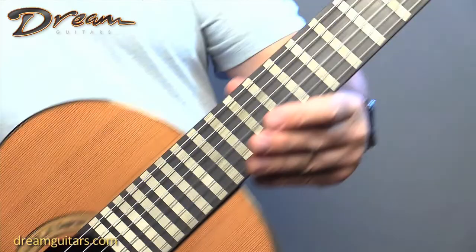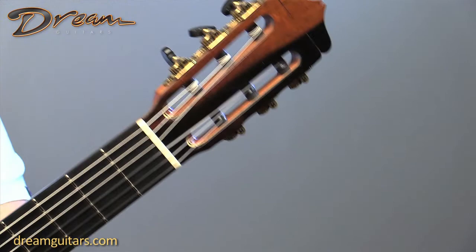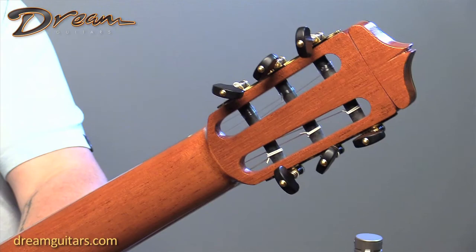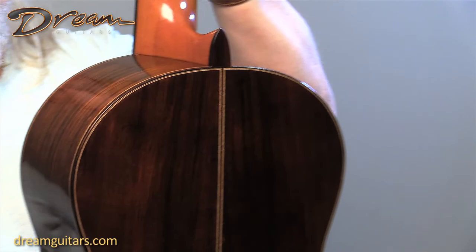Ebony fingerboard, of course. Beautiful Brazilian rosewood on the headstock. Really nice Gotoh tuners and sort of a black and gold look. It's got a 52 millimeter nut and 58 millimeter string spacing at the saddle.